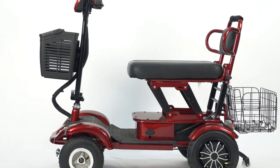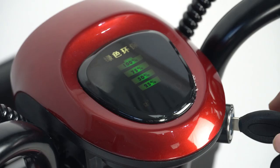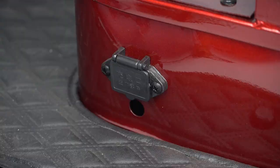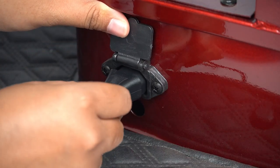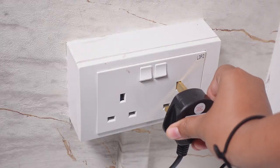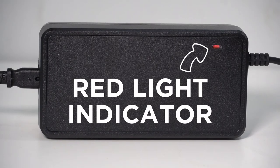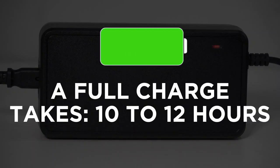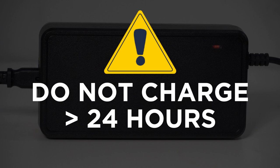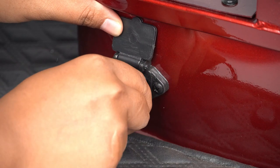Charging: The charging port is on the left side of the scooter, below the chair. Before charging, make sure that the power is off. Remove the protective cap and connect the charging cable. Switch on the power supply. A red light indicator will appear on the power brick. A full charge will take 10 to 12 hours. Do not overcharge the device for more than 24 hours. Remove the plug when charging is completed.